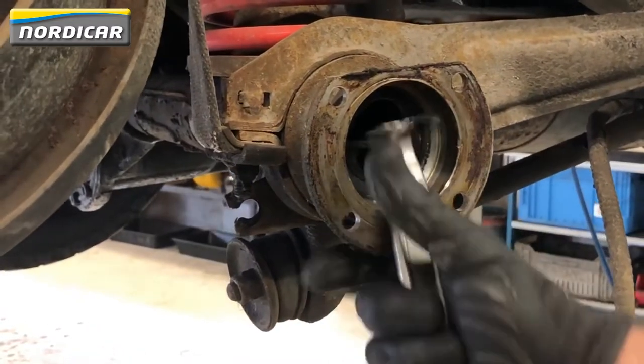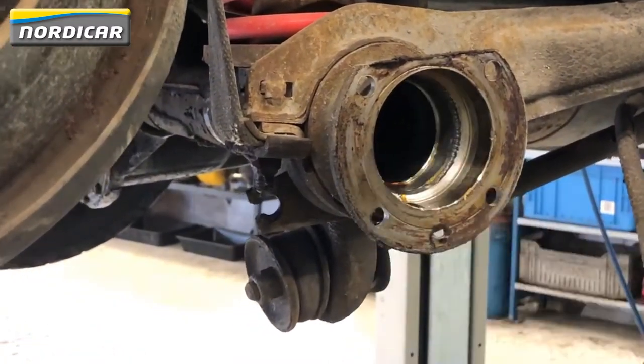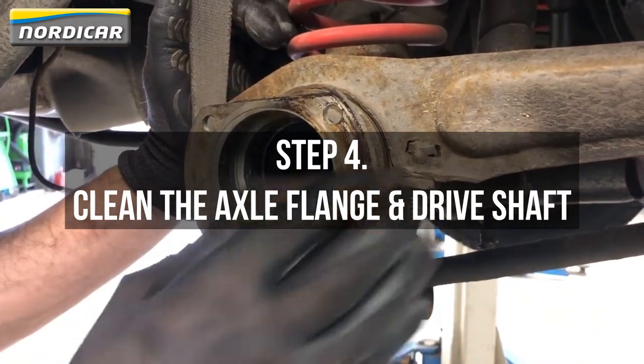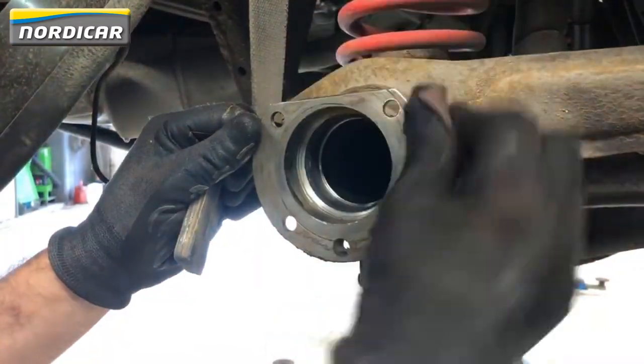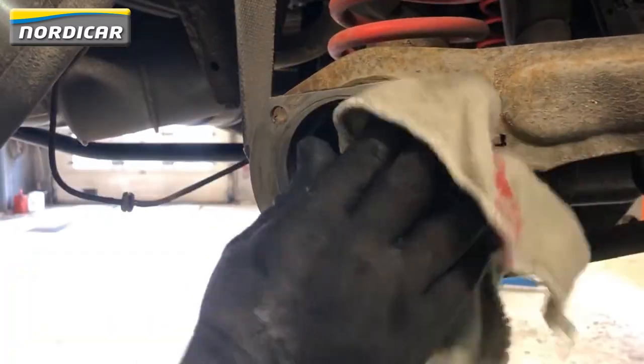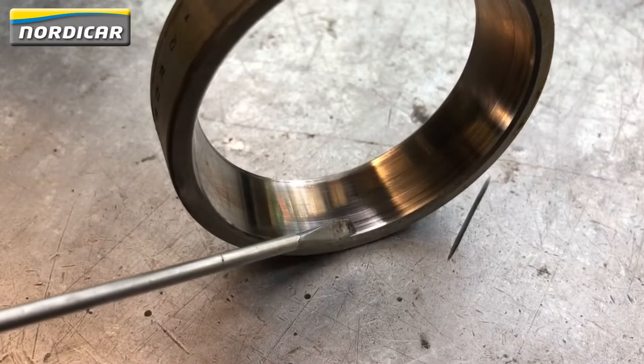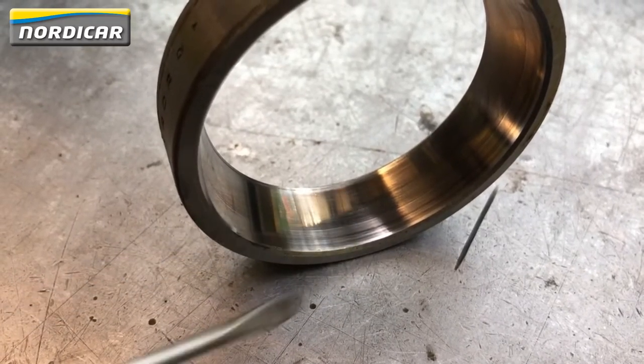Use a tyre lever to remove the oil seal. Step four: clean the axle flange and driveshaft. Use grinding paper and a cloth to remove dirt from the flange. This is the old wheel bearing. As you can see, traces of wear are visible here and discoloration occurred there.